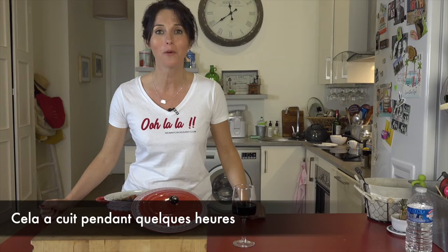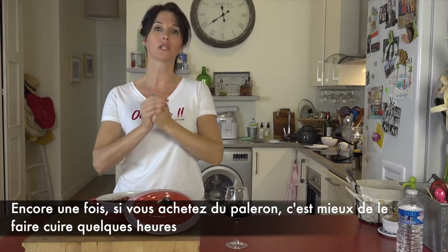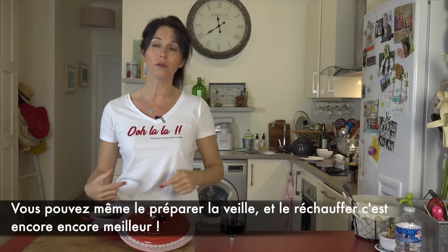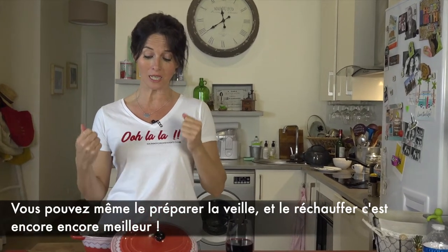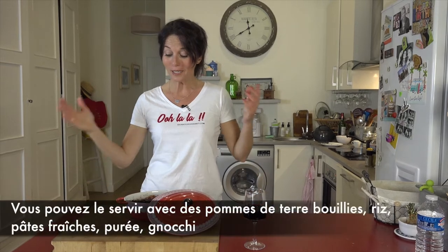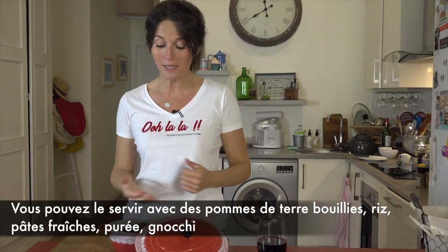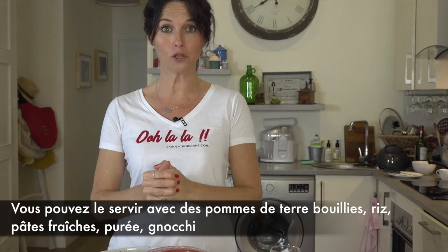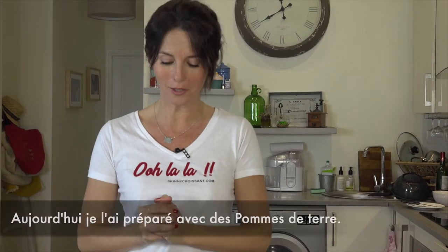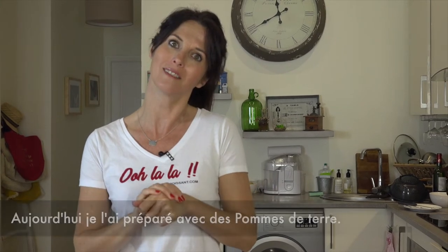It has cooked for a few hours. If you buy chuck, it's better to cook it for a few hours. You can even prepare it the day before and reheat it — it's even yummier that way. You can serve it with boiled potatoes, rice, fresh pasta, mashed potatoes, or gnocchi. Today I boiled some potatoes, that's how I'm eating it.